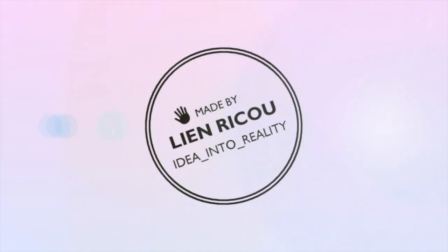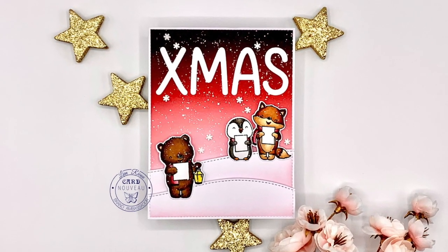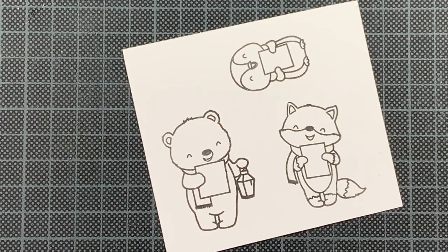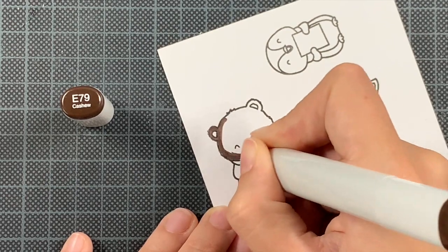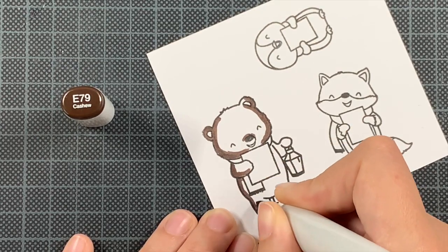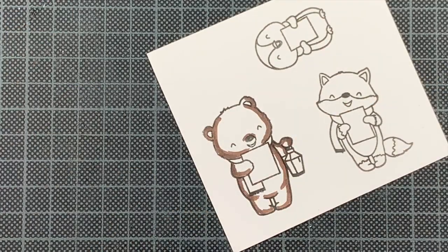Hello everyone and welcome back to my YouTube channel. Today I have a Christmas card to share with you using the Mama Elephant Falala stamp set. This adorable stamp set arrived a while back when it was released, and I already used the sentiment on several cards before, but today I'm finally sharing a card where I'm also using these adorable critters that are like singing in a snowy kind of scene that I will create.